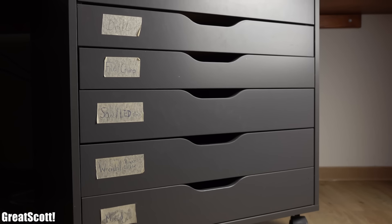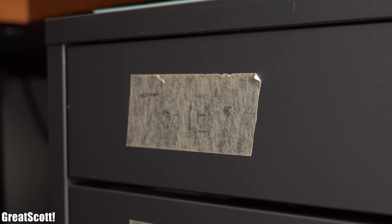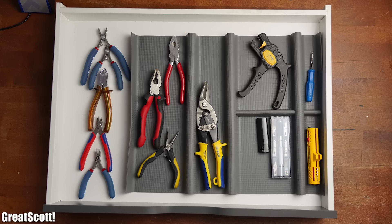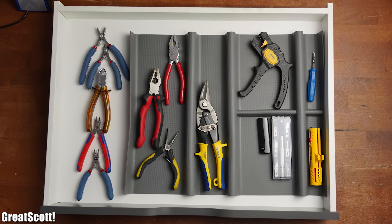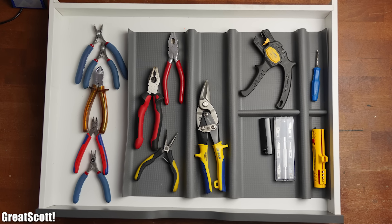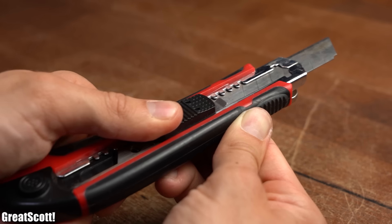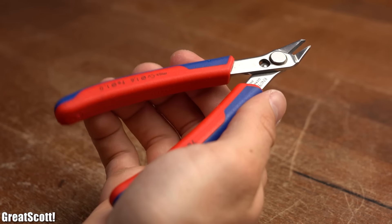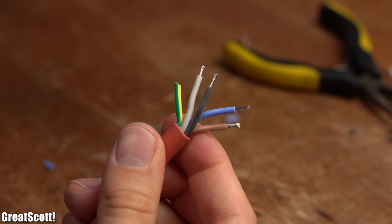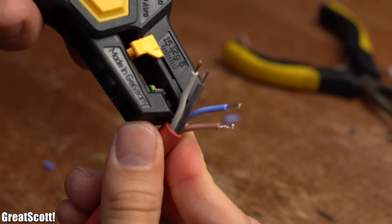With that being said, let's move on to my first tools cabinet and its first drawer which is simply labeled 'tools'. After I removed it we can see its inside, which mostly consists of cutters, pliers and wire strippers. Out of those I recommend owning a decent box cutter, wire cutter, wire stripper and needle nose pliers, since these are essential tools when it comes to dealing with all kinds of wires and cables.